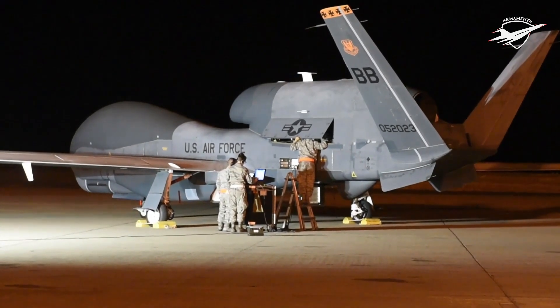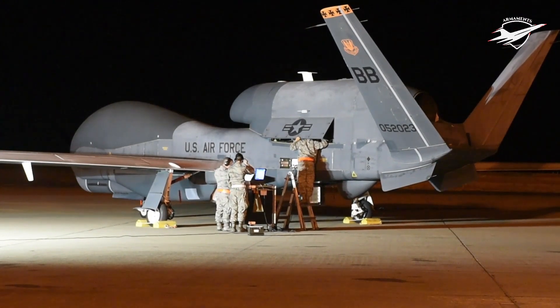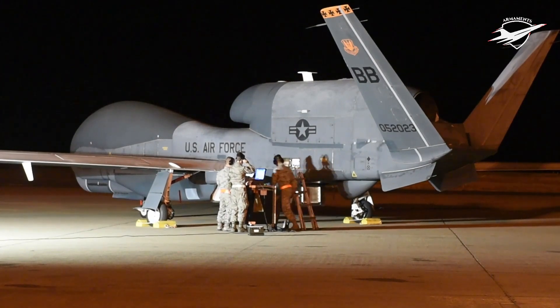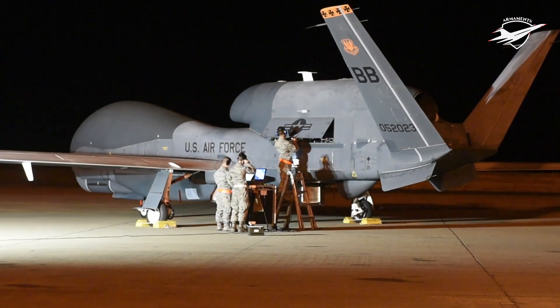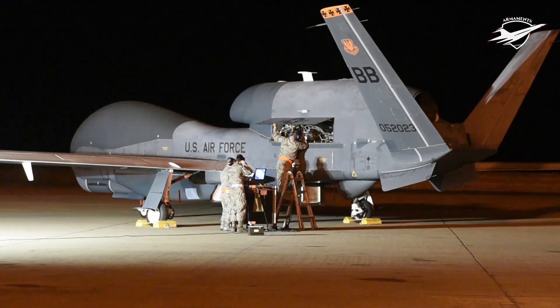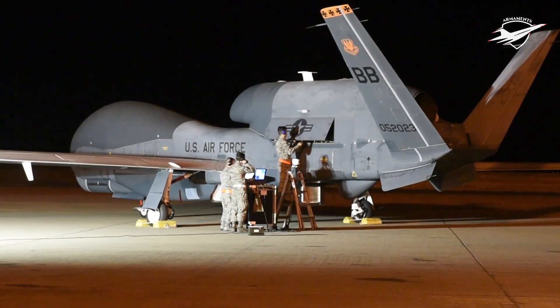In the end, the Australian government decided not to proceed and canceled the order. In 2012, a procurement effort for seven UAVs by 2019 was initiated, and in May 2013 the Australian government confirmed its interest in acquiring the MQ-4C Triton maritime surveillance variant. Canada has also been a potential customer, looking at the Global Hawk for maritime and land surveillance as either a replacement for its fleet of CP-140 Aurora patrol aircraft or to supplement crewed patrols of remote Arctic and maritime environments, before withdrawing from the joint effort in August 2011.